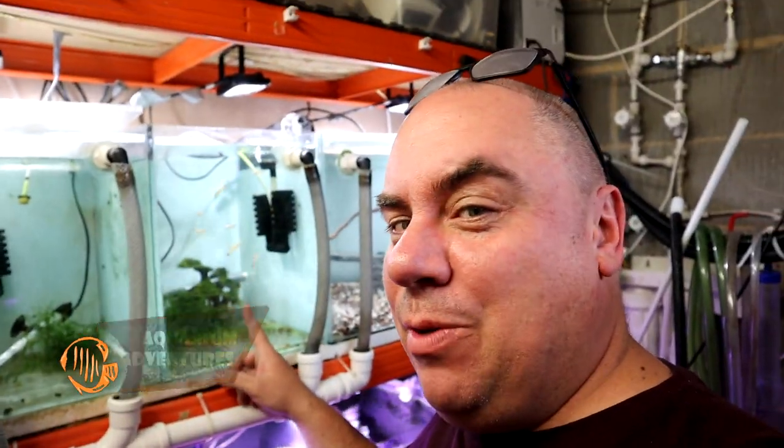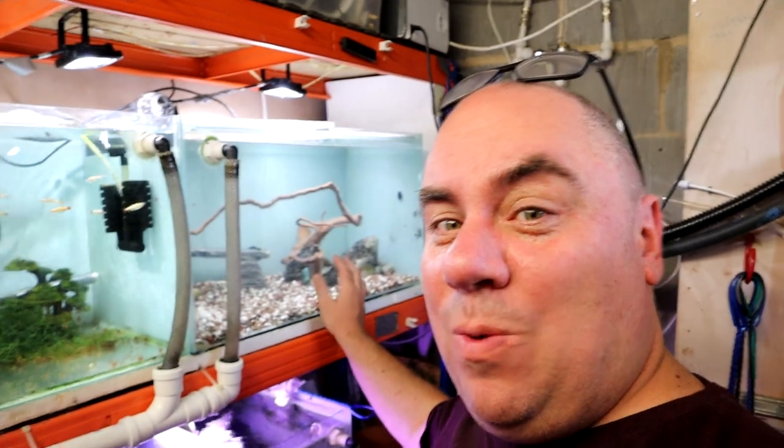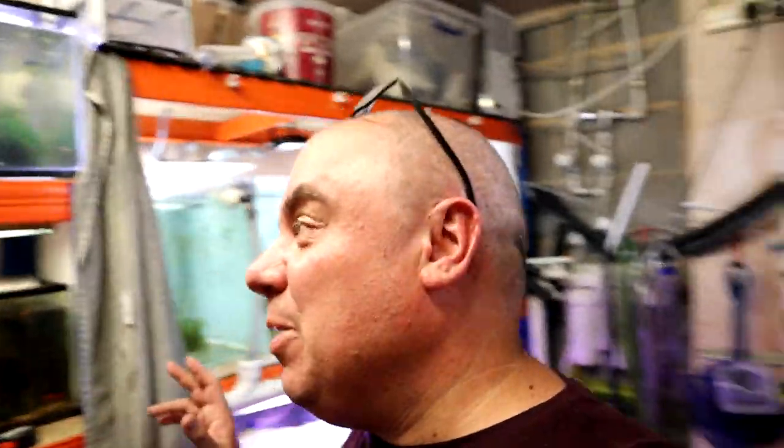These are the white cloud mountain minnows, golden white cloud mountain minnows. You might also notice all the saltwater fish have gone — I passed them on to somebody who came and collected them a few days ago. I've given this a good scrub out, filled it up and done some things. I'm not entirely convinced, but we'll have a look at it anyway. I thought I'd just run through the rest of the stuff we've got going on in the fish room.